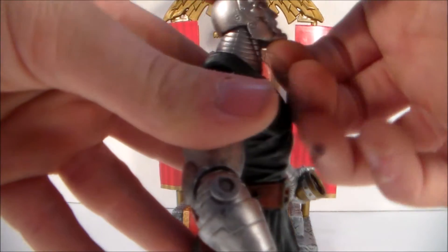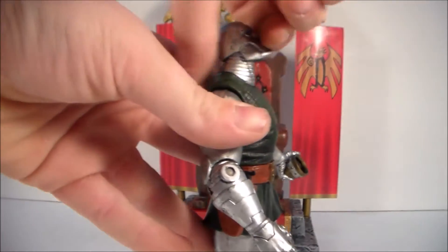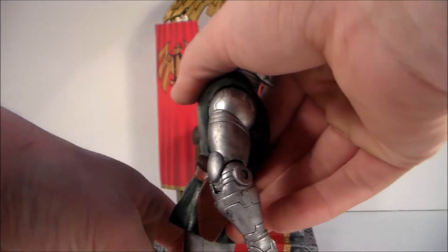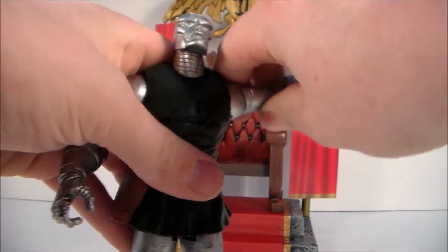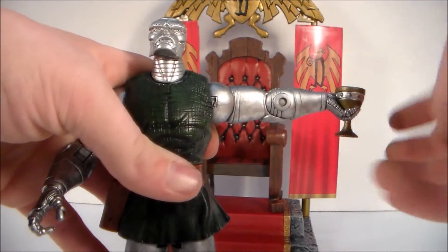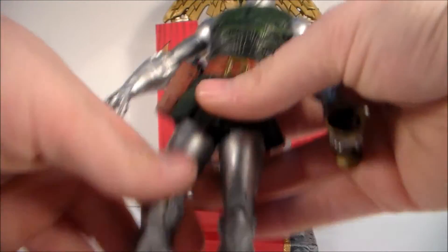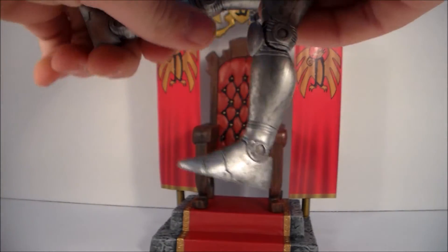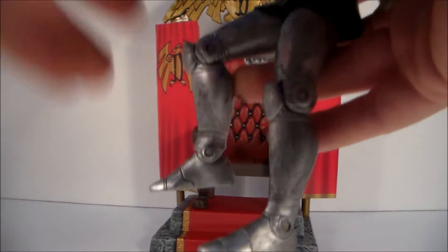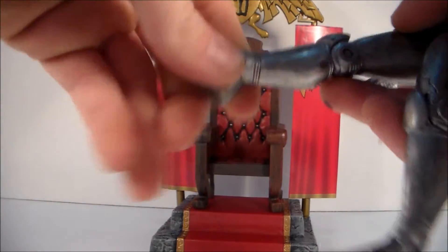For his articulation, Doom can look up pretty far but you can't look down much at all. There's no ab crunch at all. He does have a waist swivel. The arm goes up to about here — single jointed elbow — and then a wrist swivel. His leg comes up that much, he has a single jointed knee, and then his ankle goes up and down. That's pretty much it with the articulation.